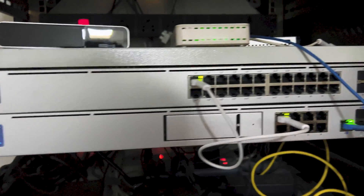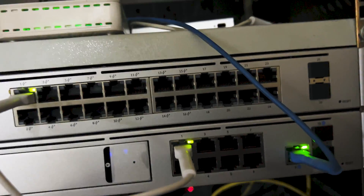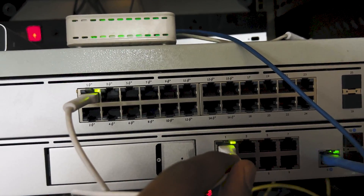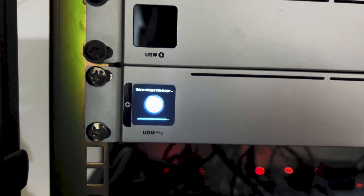I have connected the cable from the internet to port number nine of the UDM Pro, and from the LAN port of the UDM Pro to my UniFi switch. The UDM Pro is starting and it is taking a little longer.